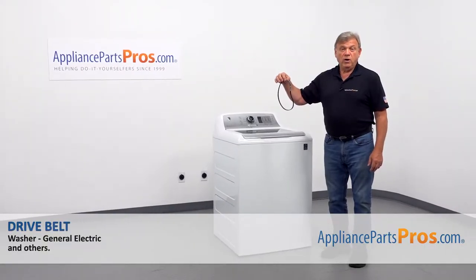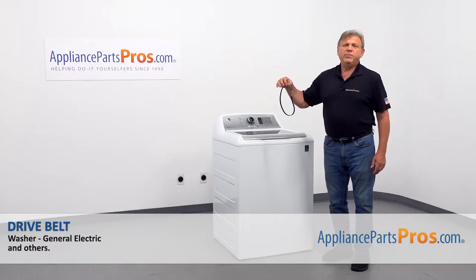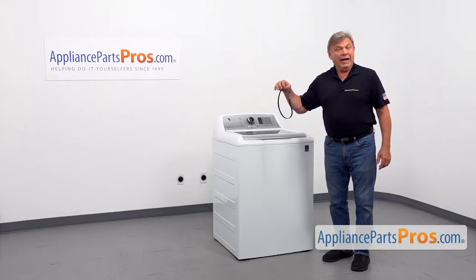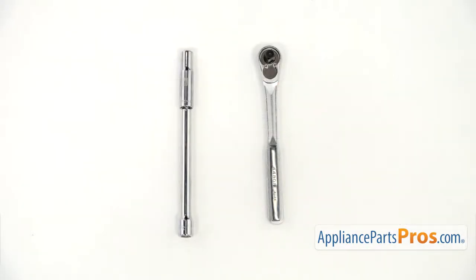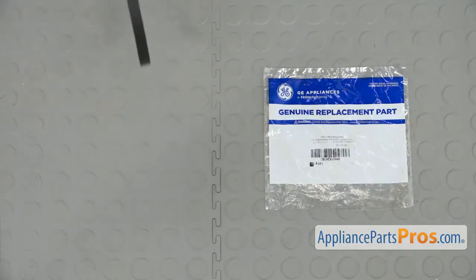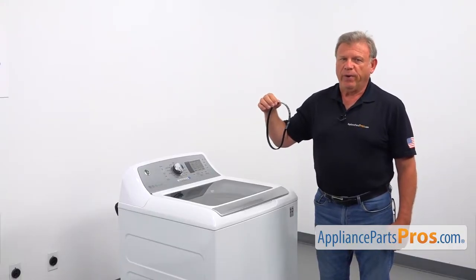In this video, we'll show you how to replace the drive belt in a GE washer. It's going to be a very easy repair and should only take a few minutes. For this job, we're going to need a socket wrench with a 3/8 head and extension. When you open up the package, you're going to get a new drive belt. The drive belt is located under the washer inside the cover box.